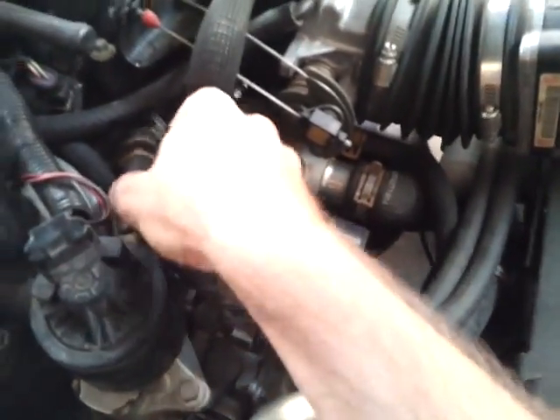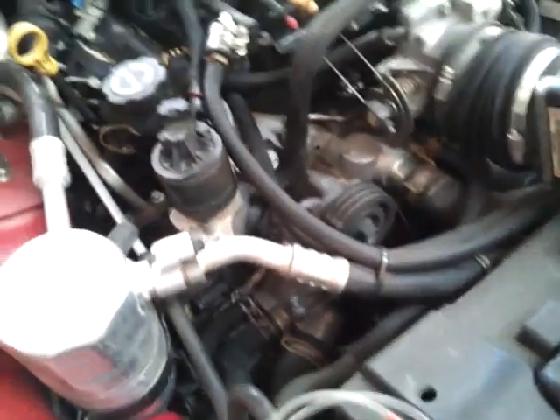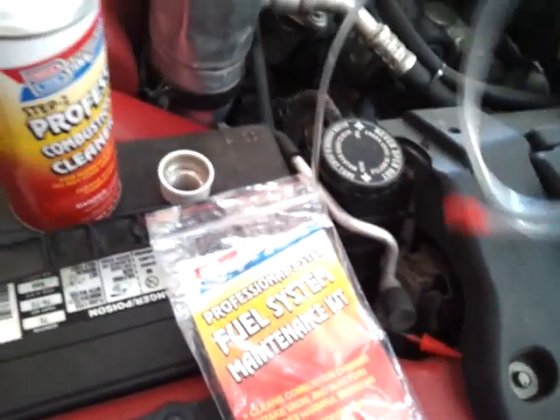Go ahead and pull that off, and you'll hear a sucking — that's normal because now you have an enormous vacuum leak. This particular kit is the Berryman Professional Combustion Chamber Cleaner. It comes out of a three-step kit; I'm just going to show you this one step here.